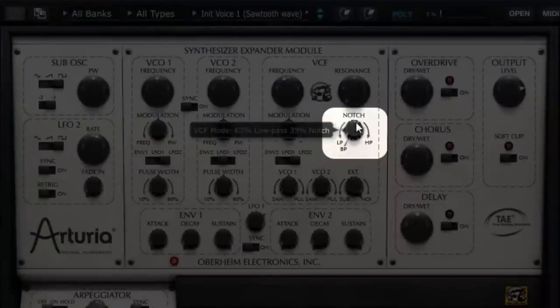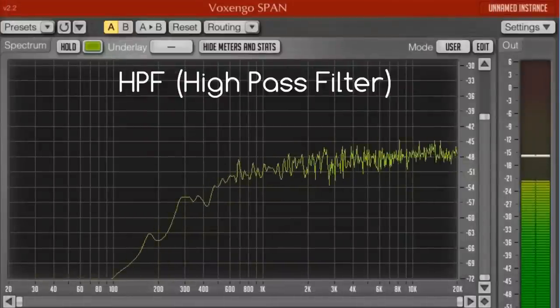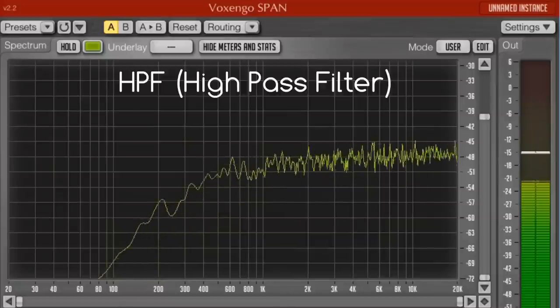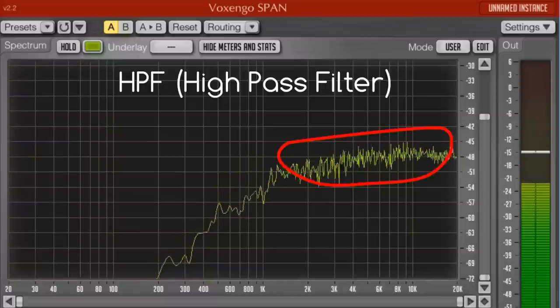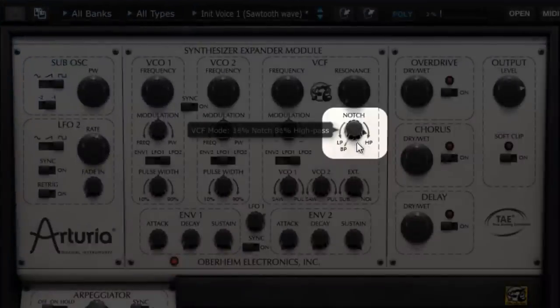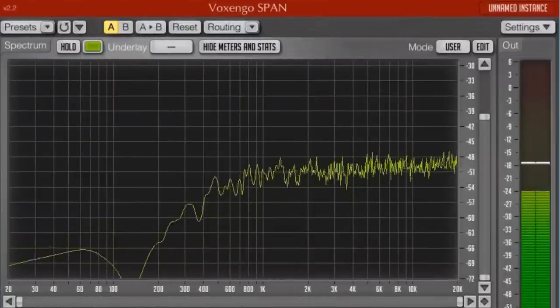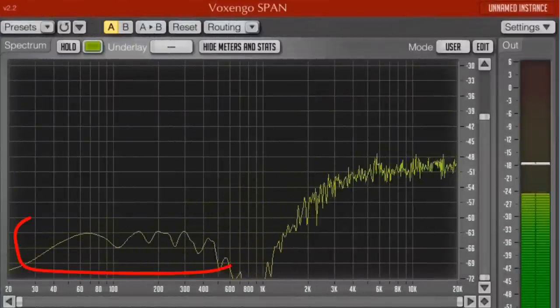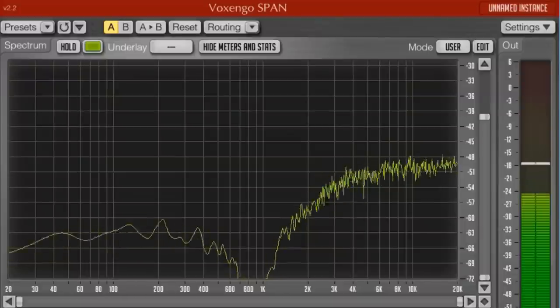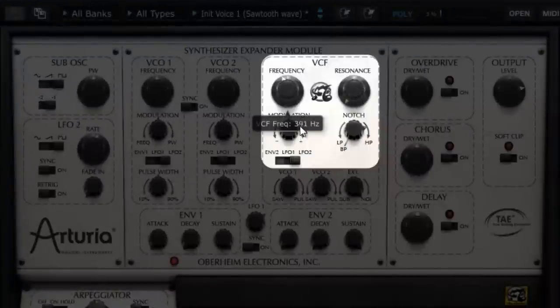When we push this knob completely to the right, we find the high-pass filter, which is simply the opposite of the low-pass filter. Here, the low frequencies are filtered and the frequencies above the cutoff frequency are let through. The same way as with the low-pass filter, we can with this high-pass filter generate a hybrid with the notch filter when the knob is located between its central and extreme right position. For example, we notice that the low frequencies are filtered in relation to the high frequencies, but we also notice the presence of the frequency hole created by the notch filter.